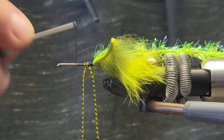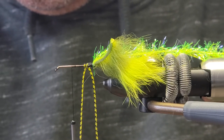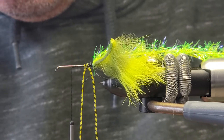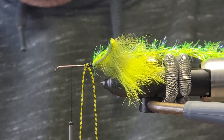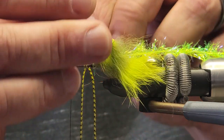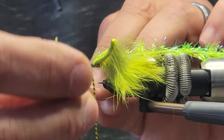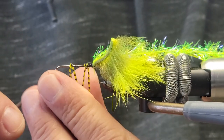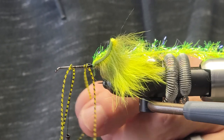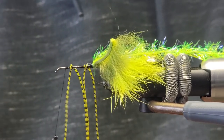Wind your thread forward and we're going to do that again — cutting another piece off of these crazy legs, centipede legs. We'll tie that in there — just one overhand knot, pull it down. Once we're wrapping the chenille over top of it, it'll secure it in even more. Wind your thread forward to about an eye and a half back.